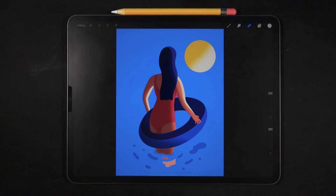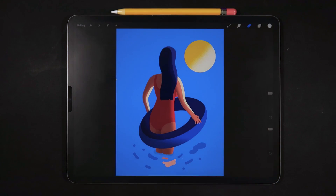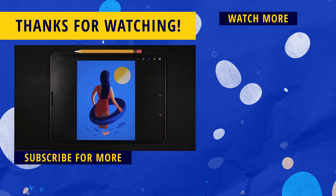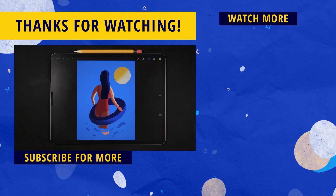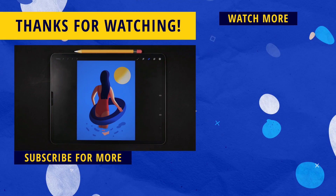That's it for this video! I hope you enjoyed, and if you did, a like would be super appreciated. Make sure to hit the subscribe button and the bell notification icon so you don't miss any tips, tricks, reviews, and speedpaint videos to help you become a better digital illustrator. Click on the video on the right side of the screen to keep learning Procreate and advancing your skills. Thank you so much for watching, and I'll see you on the next one. Ciao!